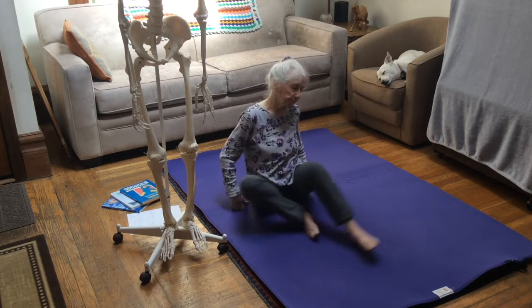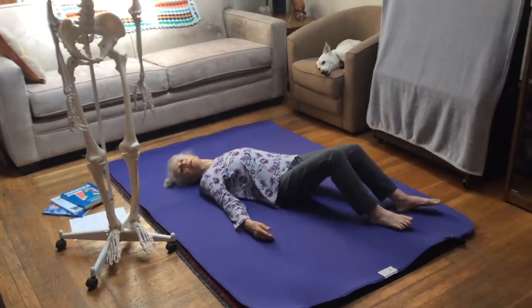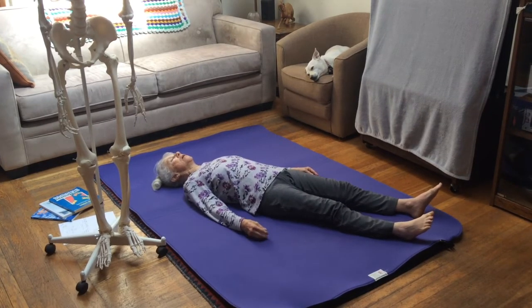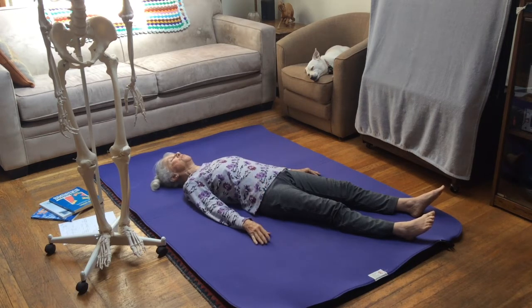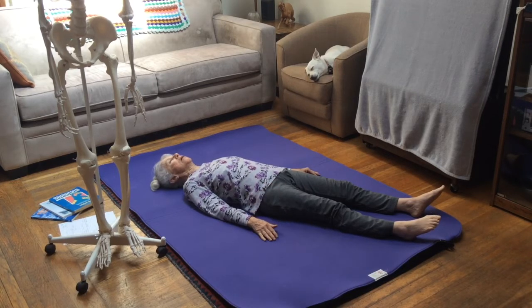Now I'm going to start by lying down on my back, angling myself so you can see better. I'll start with simple plantar and dorsiflexion, one foot at a time. Beginning with my right foot — the non-injured side — I'm going to plantar flex slowly, then release, plantar flex slowly, then release.